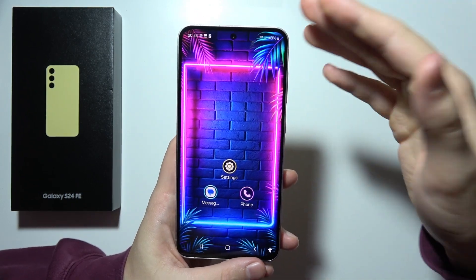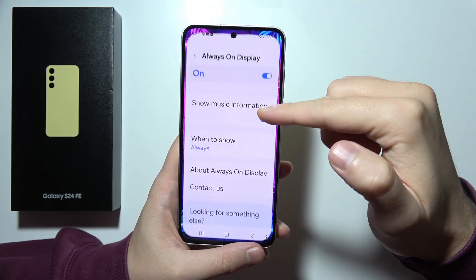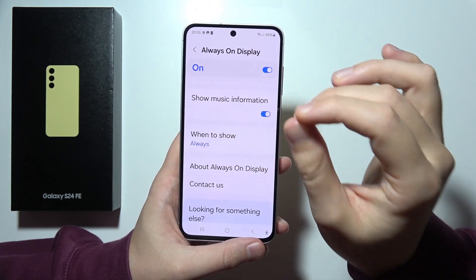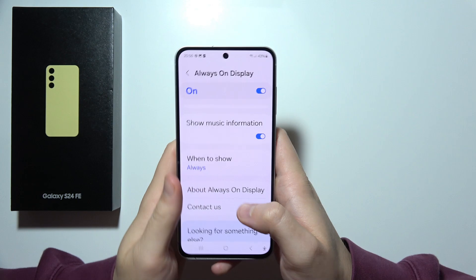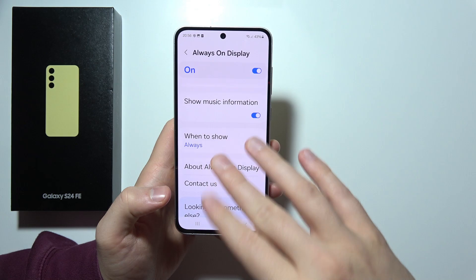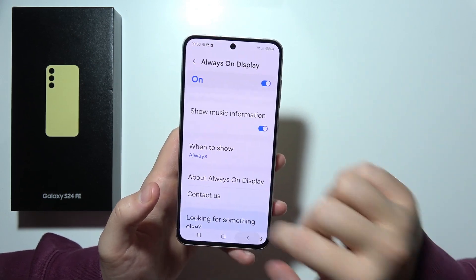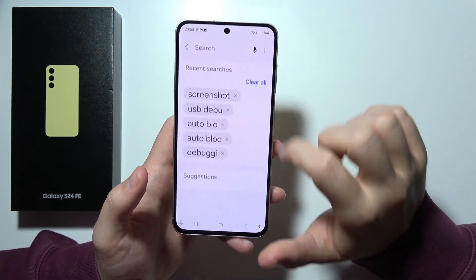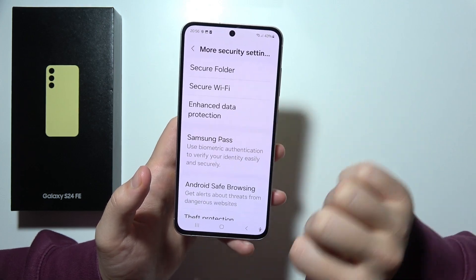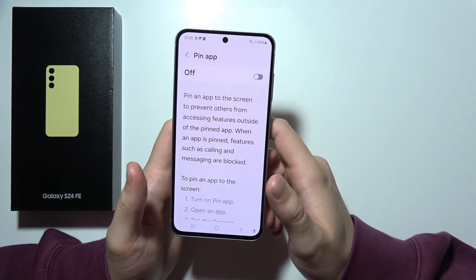Also, we can find here the feature to pin a specific application. You can pick an application, keep it open, and prevent unauthorized access — a second person will not be able to close it and snoop inside your phone. If you are looking for this option, go to the main settings page, and it's in security and privacy. Just tap on it and turn it on.